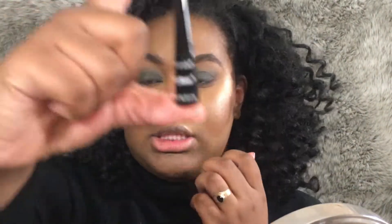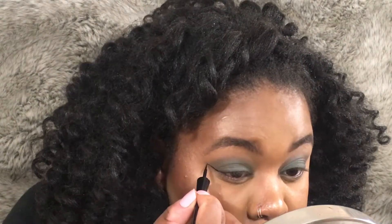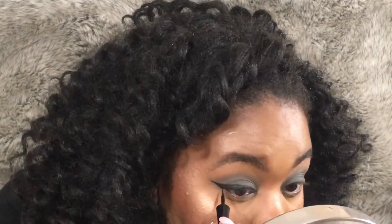I'm gonna go in with the Wet n Wild Mega Liner in the shade Black and do a wing. I kind of want to make my wing a little bit dramatic, so I'm gonna bring it out pretty far and make it pretty thick across my eye. Not so much the inner corner, but where I connect my wing at the outer corner, I'm gonna make that pretty thick. As usual, we can always go in and clean up the liner. This look is a really good candidate for using tape to make it really sharp.